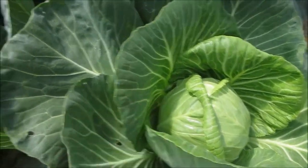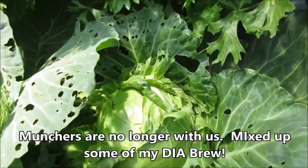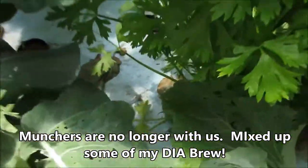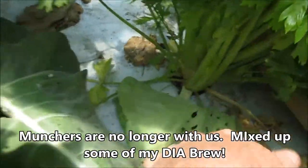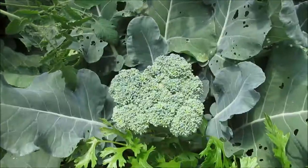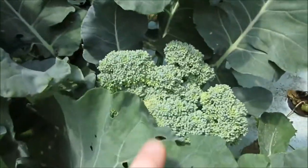Cabbage is starting to head up pretty good. Got a little bit of munching going on. It's celery — it's so packed in here that it's basically blanching itself. Got some good stalks on these. Some nice broccoli heads going on here.